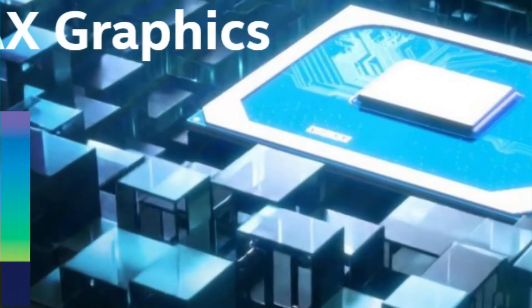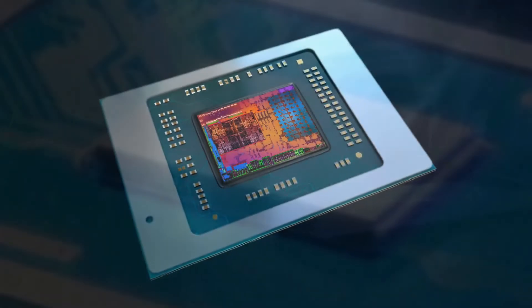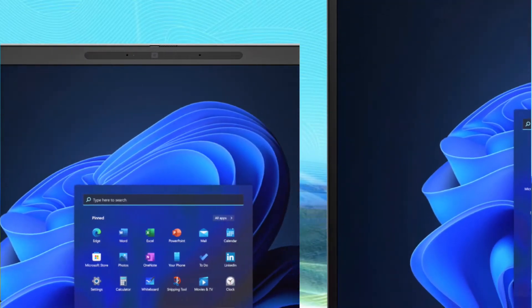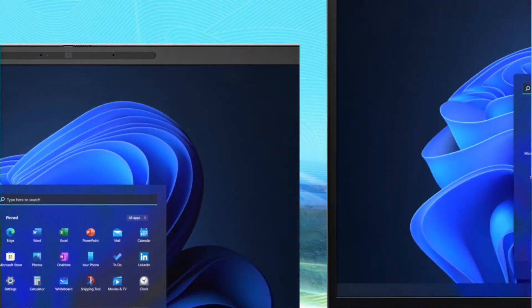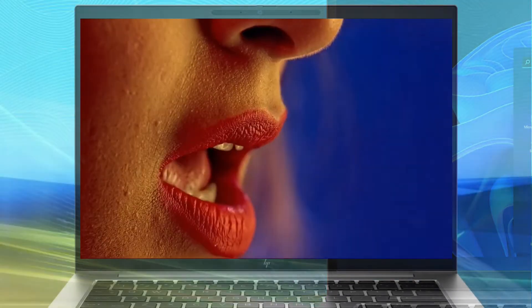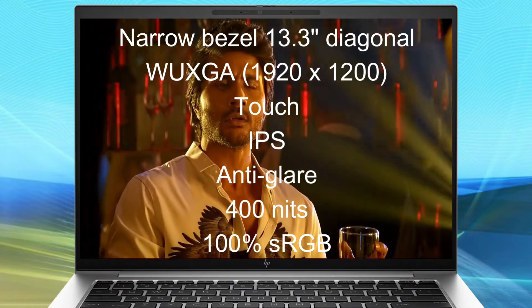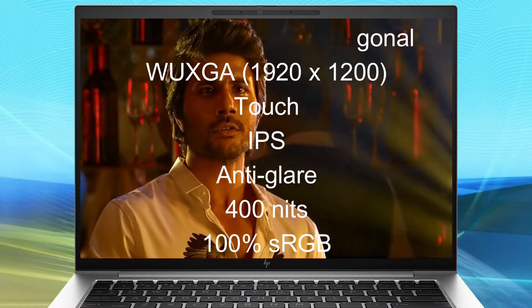This laptop uses Intel Iris Xe graphics. This model's display is a narrow bezel 13.3 inches diagonal, WUXGA, 1920x1200, touch, IPS, anti-glare, 400 nits, 100% sRGB display.